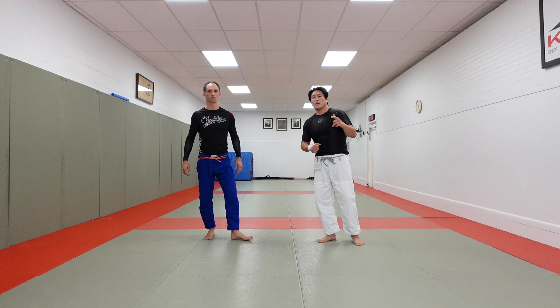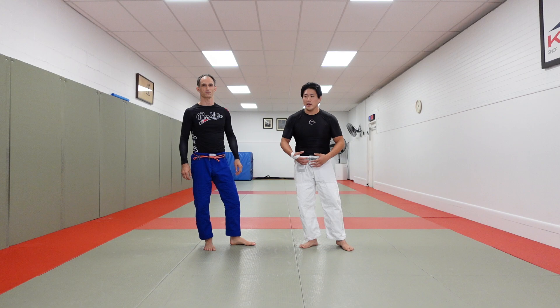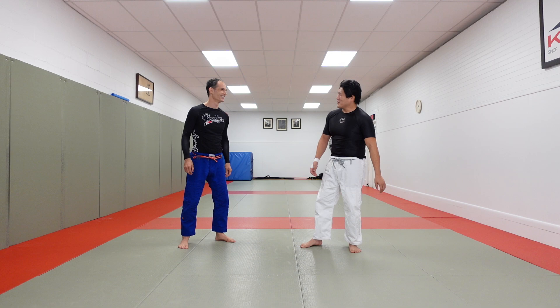Alright guys, you asked for it, you're getting it. No Gi, Newaza stuff. I'm here with Brian Glick — he was in a video earlier. He's my Jiu Jitsu teacher. I teach him Judo, he teaches me BJJ. It's a nice symbiotic grappling relationship that we've had for a little while.